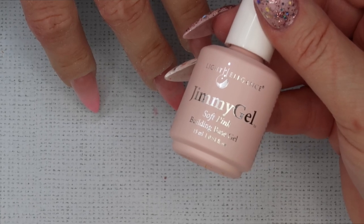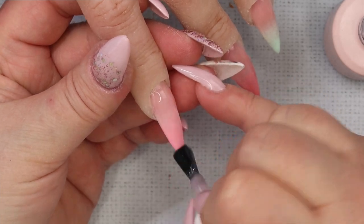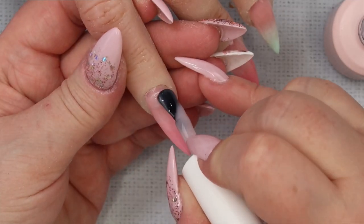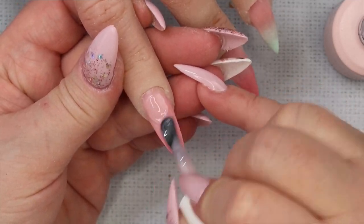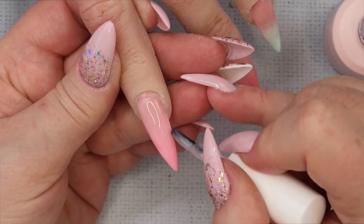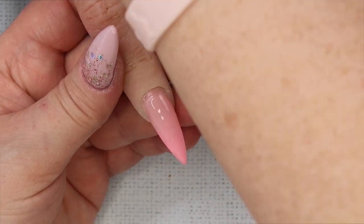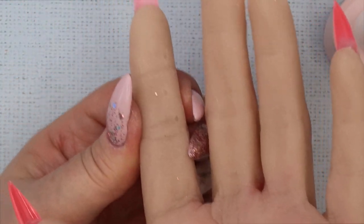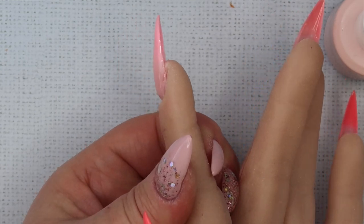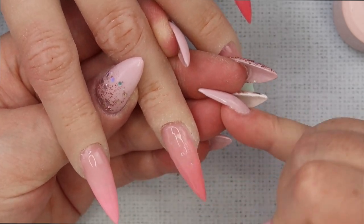After the second layer of Ideal Pink Jimmy Gel has cured for one minute, I go in with the Soft Pink and put a thin layer — like a slip layer — over the entire nail. Then I go in with a little more Soft Pink, covering everything and making sure it's all sealed in. Then I tip the hand upside down so gravity pulls the Jimmy Gel downwards to create a really nice apex. I cure for one minute, and I do this process one finger at a time.